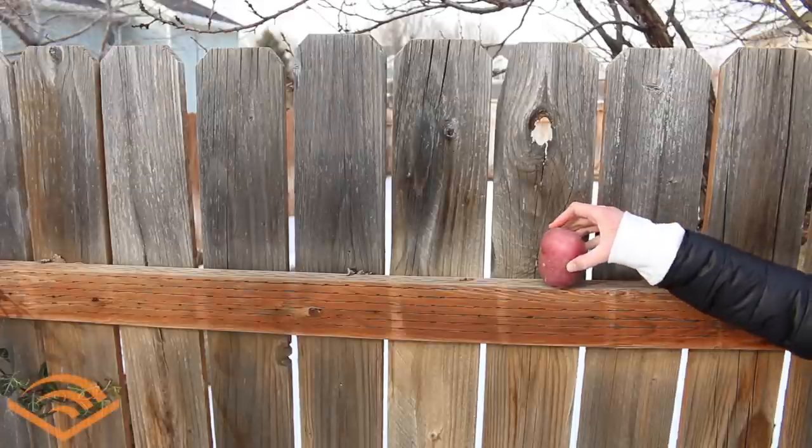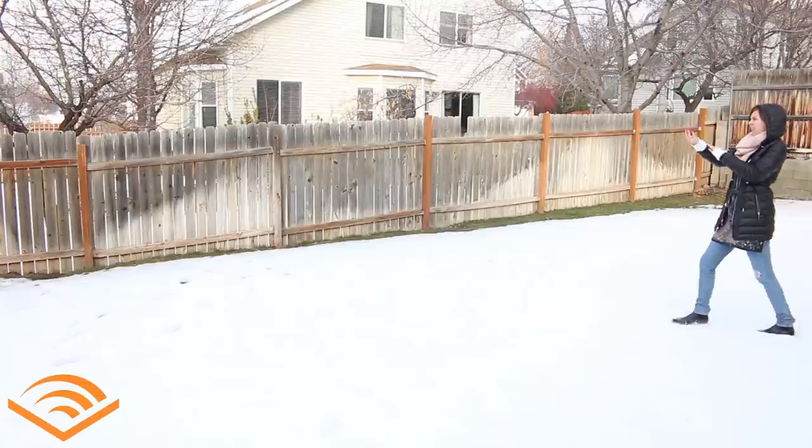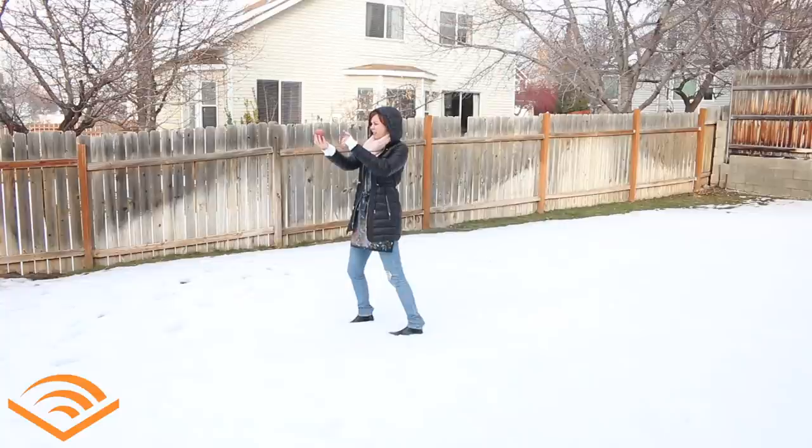Today's video is sponsored by Audible. Audiobooks are a huge part of my studio practice. You've heard me rave before about different titles I've listened to while painting, including The Subtle Art of Not Giving a F***, a title available through Audible.